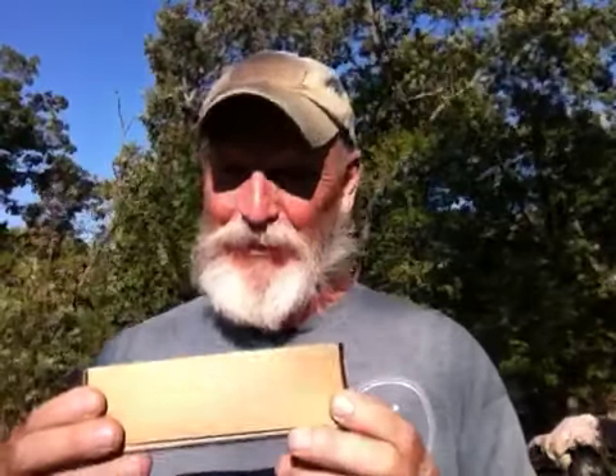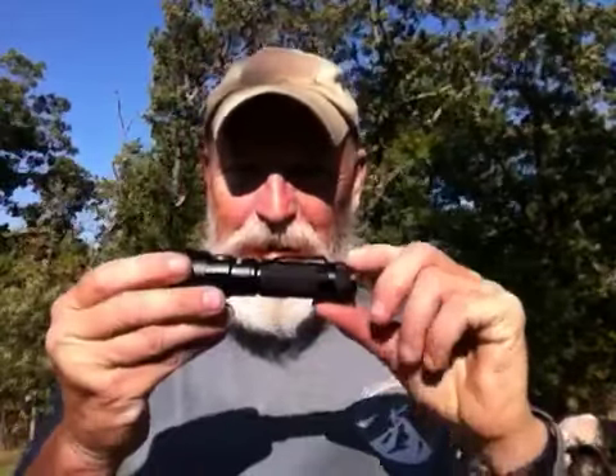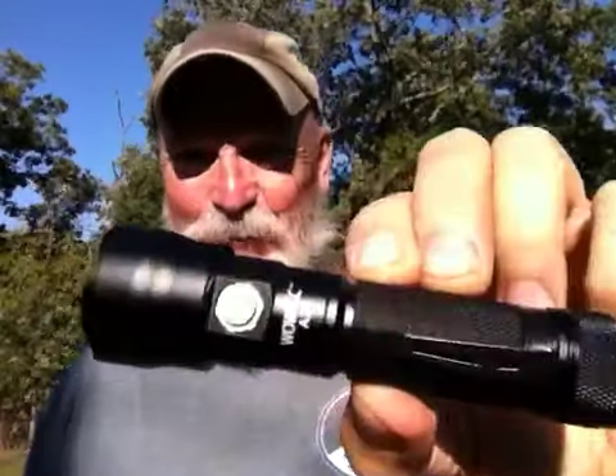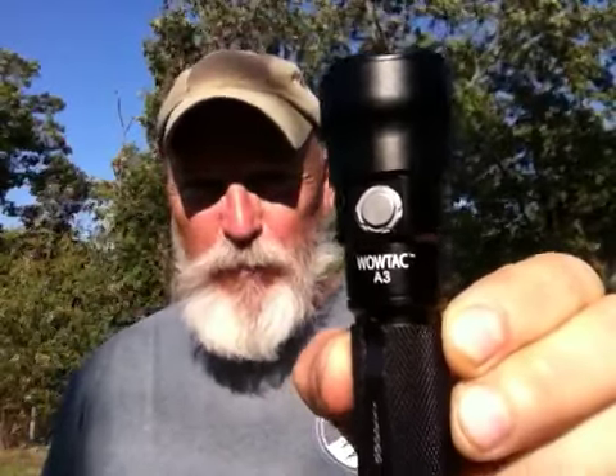good things come in small packages. You give this to someone and they're like, what is it? You must care about me, you love me. It's from WowTac. WowTac spells quality — it's heavy. Let me show you what I got her. I got my daughter — and myself — the WowTac A3 zoomable flashlight. I love WowTac. I can't resist them. It's like I almost have a fetish for these lights. There are so many of them and they're all continually getting better.